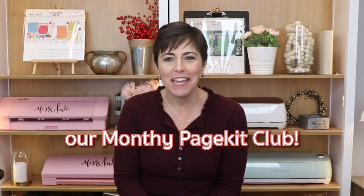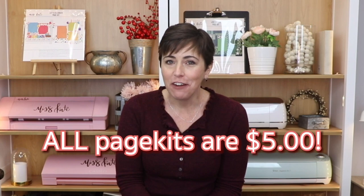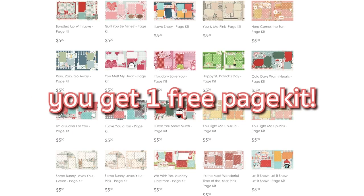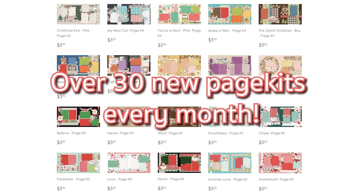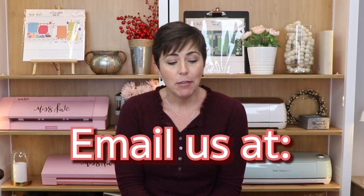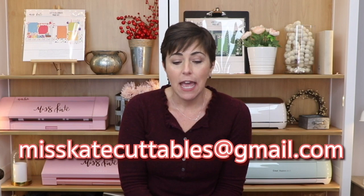Come and join our monthly page kit club. All page kits are five dollars. For every ten kits you buy, you get a free page kit. There are over 30 page kits to choose from every month and we'll ship it out to you for free. If you want your page kits shipped out before you've reached the ten mark that gives you the free shipping, just email us at misskatecutables at gmail.com — we'll just invoice you for the shipping. Thank you so much, we hope you enjoy our page kits.